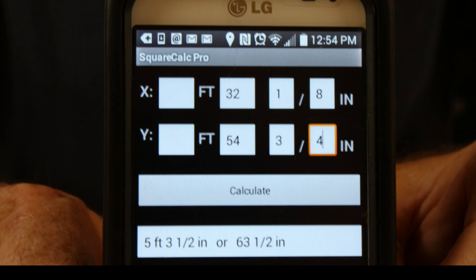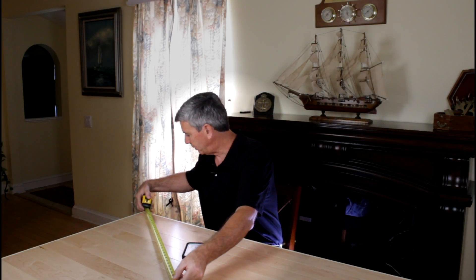This is a free tip and it is just fantastic. Say we're building a bookcase — you go to your app store on your cell phone and there's a free app called Square Calc Pro, and it'll be in the description. For example, say the case is 32 and an eighth inch wide and stands 54 and three-quarter inches off the ground. This will calculate what your diagonals should be. In this case it came out to be 63 and a half inches. So what we do is take our tape and run the diagonal — if diagonal to diagonal is 63 and a half inches, it's square.